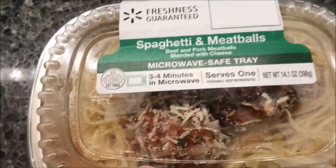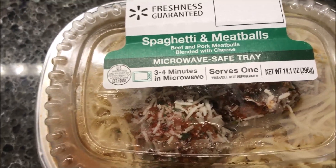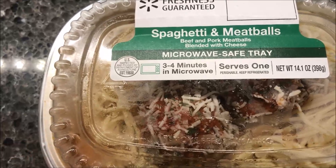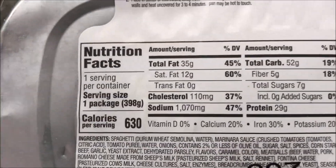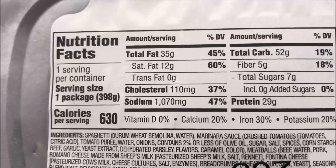We found this in the deli area at Walmart where they sell sandwiches, and they had a couple of these tray meals. It was five dollars though at Walmart, so it's a little on the higher side, but we'll see what it's like.